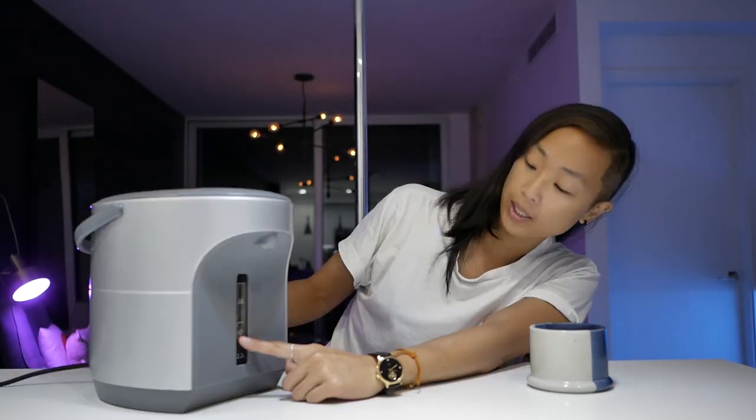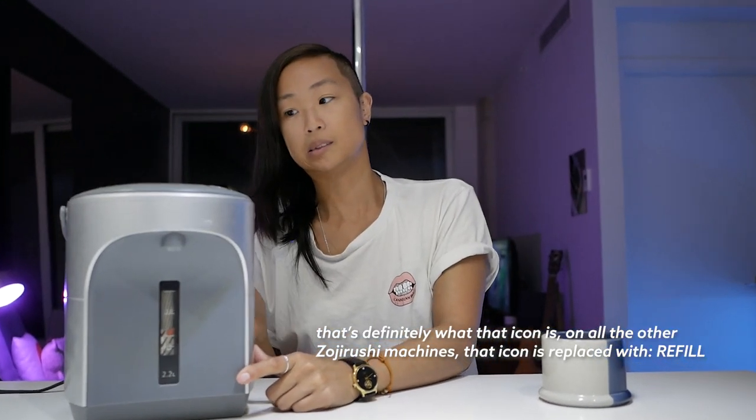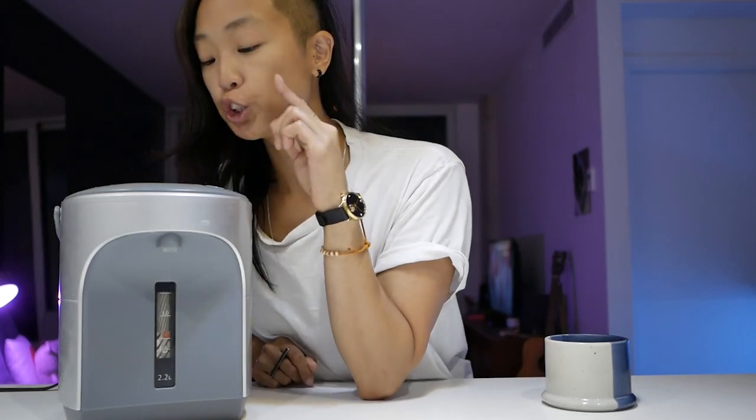When I notice it getting quite low, I refill it. There are easy-to-hear sound indicators when you press different things like temperature settings. You can also re-boil your water. You can hear the beeping sounds as I adjust the temperature setting — it goes quite fast. There are little sounds with the LCD selection, and when it boils, it'll make a noise to give you a heads up that it's done.